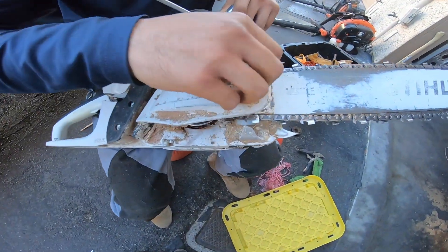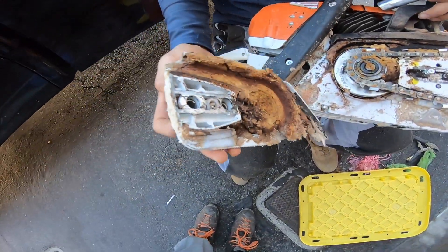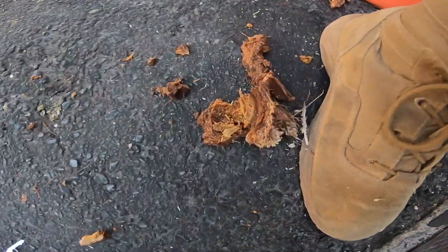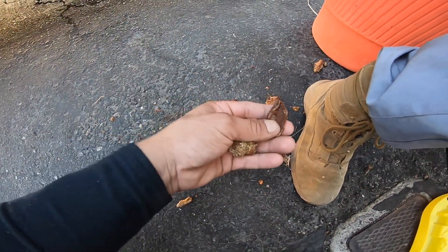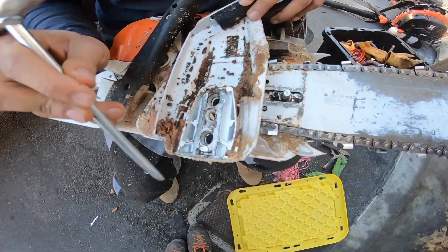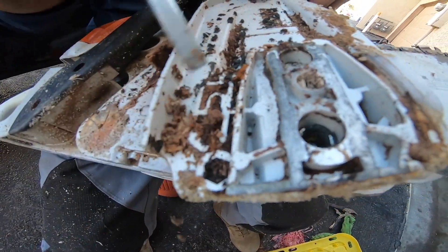Daniel is taking off the parts — look at that. We removed canary palm trees. Look at all that — that thing is dirty.